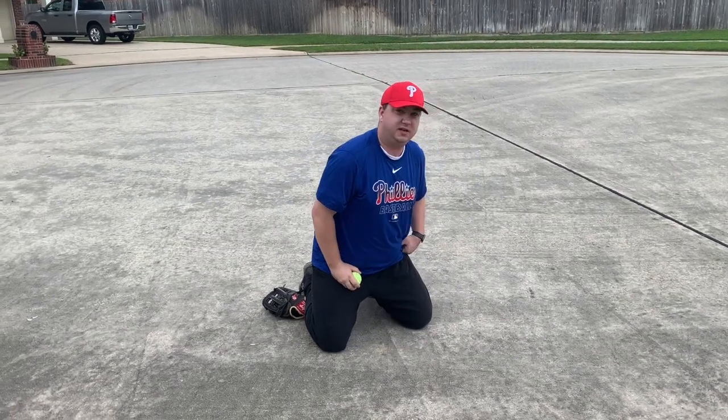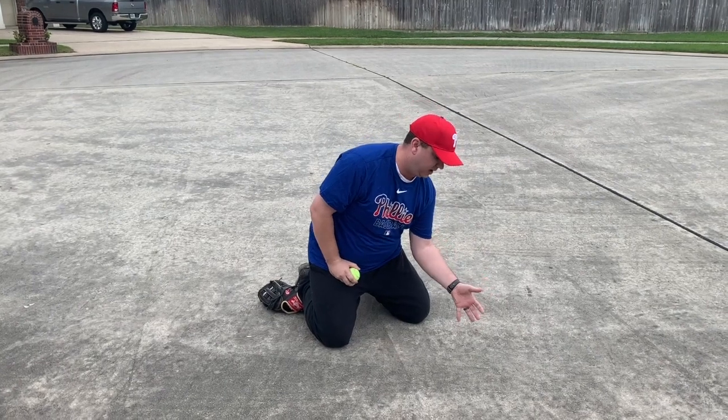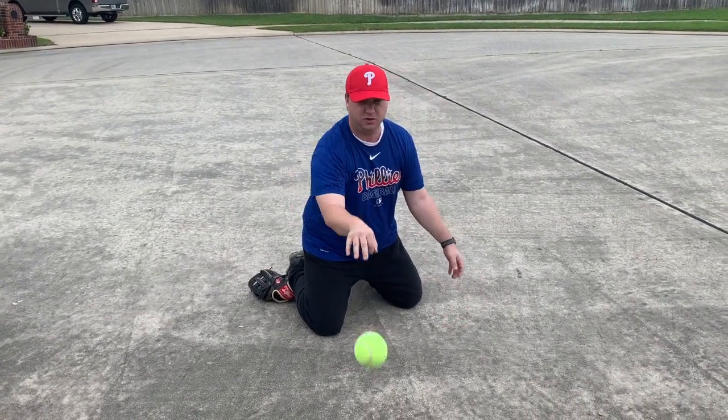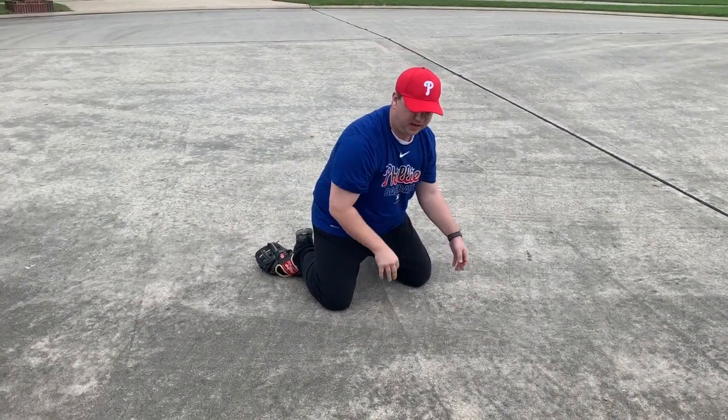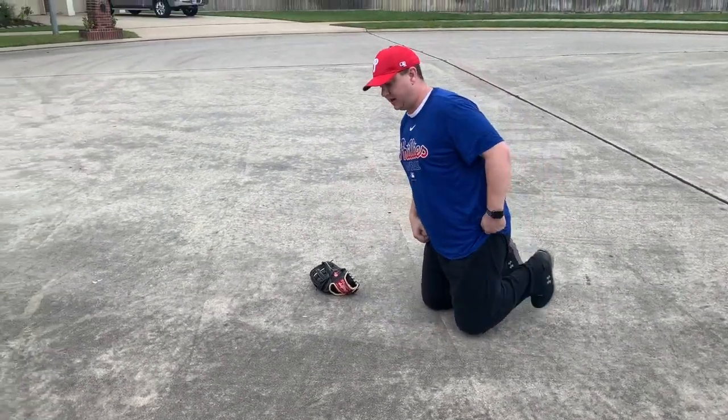Then we're gonna turn our bodies and work on forehands. When you're fielding a forehand you're not using both hands, so you're just gonna use one hand for this and work through the ball. Notice that my hand is pointed down at the ground.